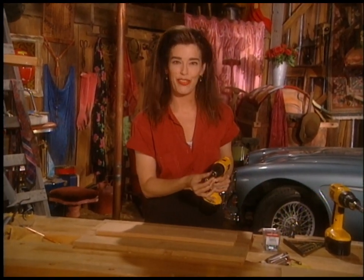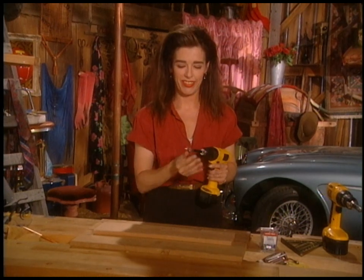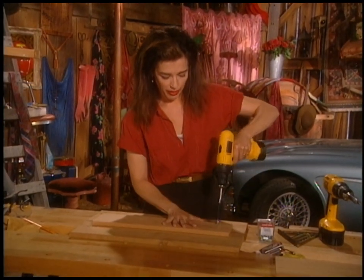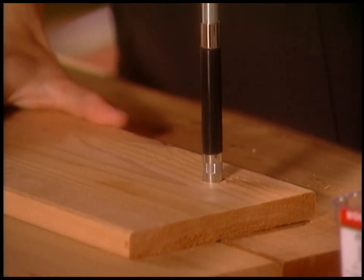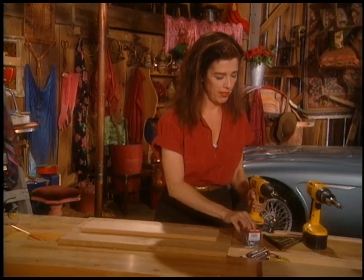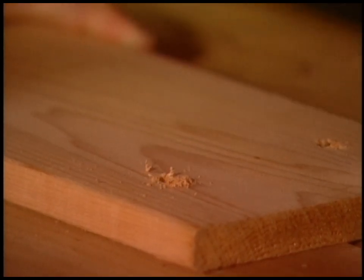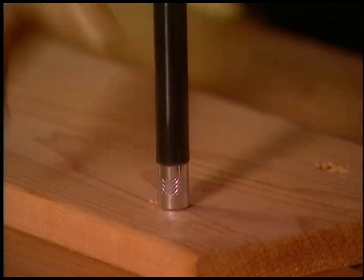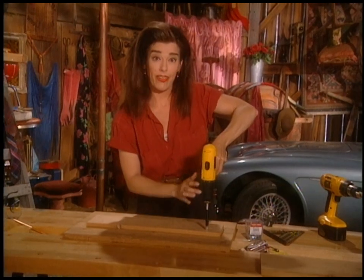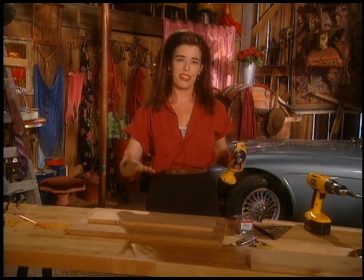One other thing I want to show you is this finder driver bit. You cover this screw up — this is to avoid having to hold the screw and then possibly poking your hand or losing your balance. All it does is it centers the screw for you. No splits, nice clean thing. Normally you're kind of balancing the screw and it's a bit tricky. Hear that sound? Sounds terrible but it's a good sound — that's just the clutch saying it's done, meaning the screw is completely in the wood.